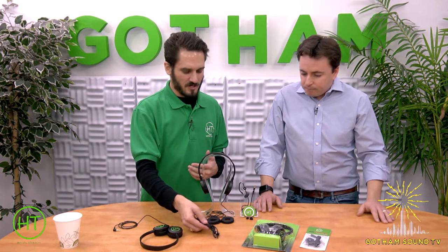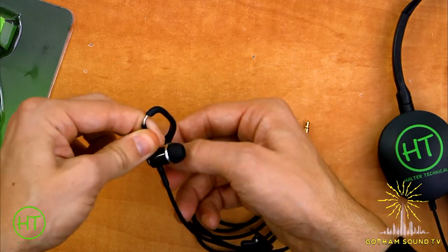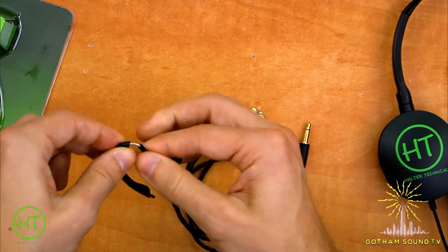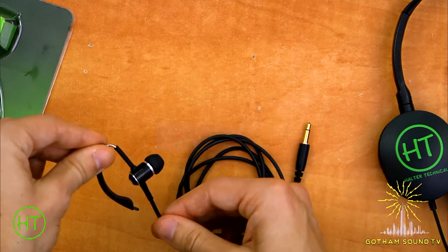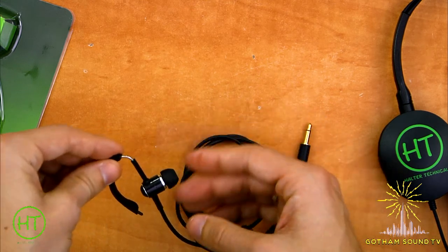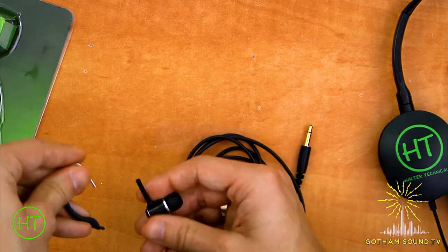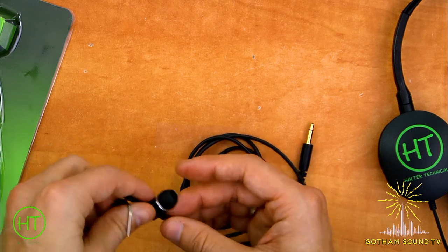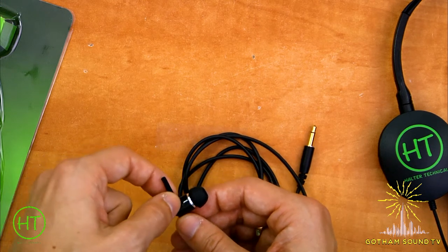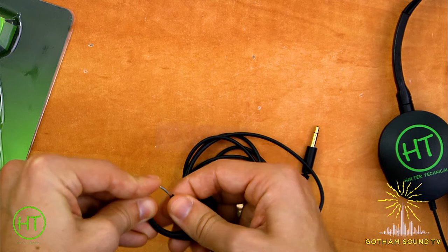I knew I wanted to create something that was very comfortable with a lightweight ear hook. As you can see here, it's a very thin, lightweight piece of rubber that goes behind the ear, swivels to left and right ears, and pulls up and down for large and small ears. If you want to use it as a simple earbud without the ear hook, the metal part pulls right out of this grommet and you can wear it just like this. You can slide it back in and out of that grommet repeatedly.